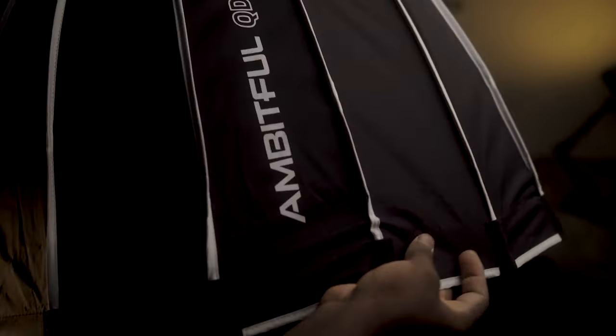The QDP70 from Ambitful is a wonderful light modifier and I recommend it to you. Down in the description below is a link where you can purchase this. Unfortunately here in Ghana, you can only get it through AliExpress as of the recording of this video. I'll leave the link in the description below, and if I'm able to reach out to Ambitful to find out where else you can get it, I'll update that with another link.